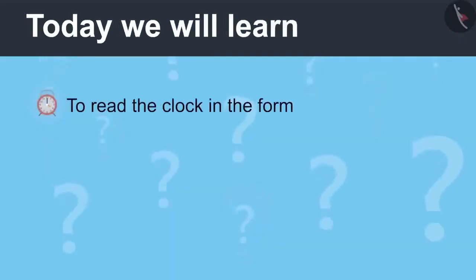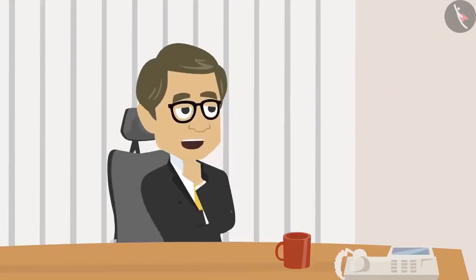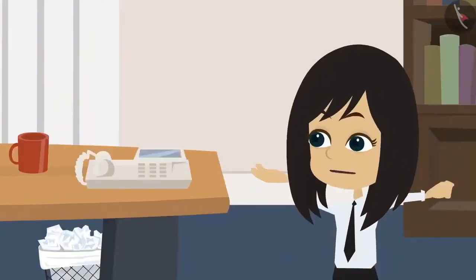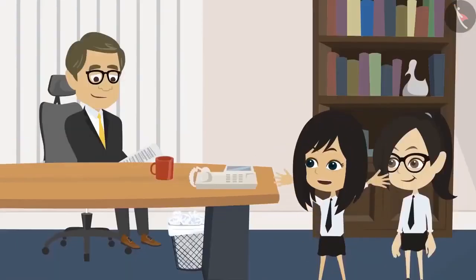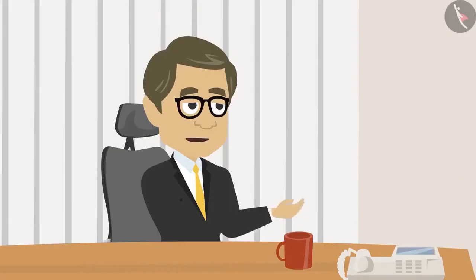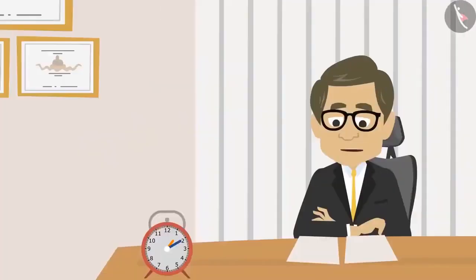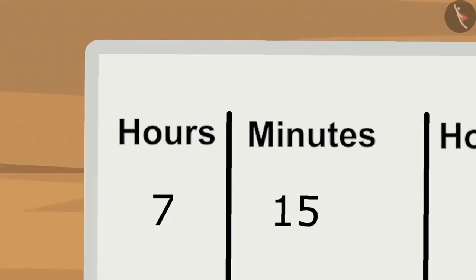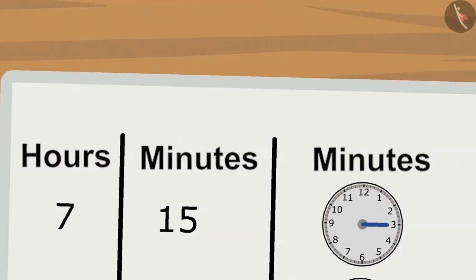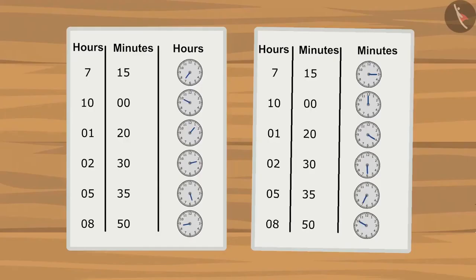Reading a Clock, Part 2. Today we will learn to read the clock in the form of hours and minutes. The students return with their homework. Vandana drew the hour hands and Neha drew the minute hands for all times in the timetable. The teacher checks: for 7 hours 15 minutes, Vandana placed the hour hand at 7 and Neha placed the minute hand at 3 — both correct. All answers are correct.